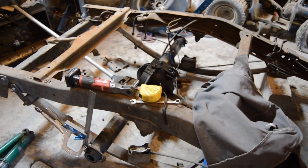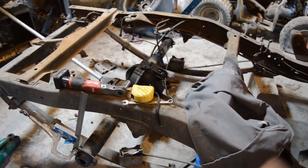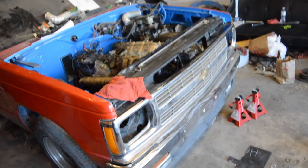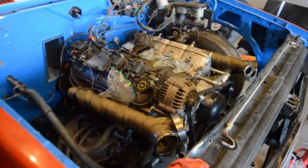As far as the S10 goes, I'm starting to put the rear end in, lining everything up, and I'm going to make a video on how to get it centered. I also put the front end together almost completely — we just have to put the hood on and there are still a few more things to do to the S10.